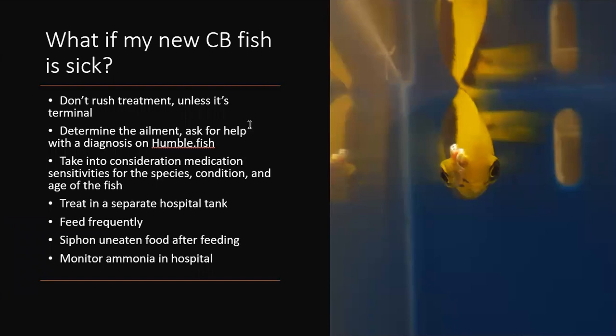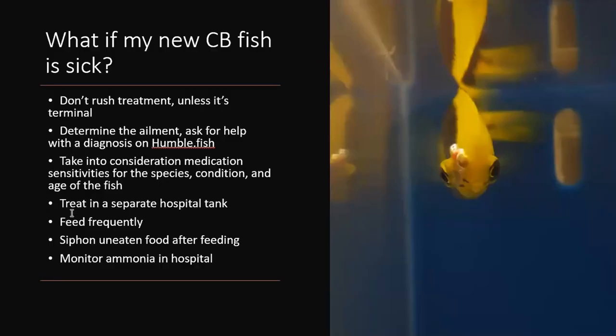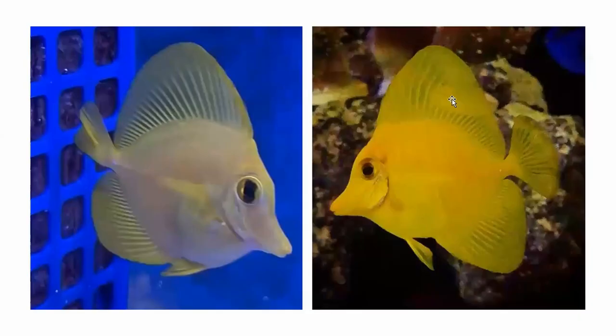It's a fine balance between trying to get rid of ailments and keeping their body condition good enough to stay healthy.